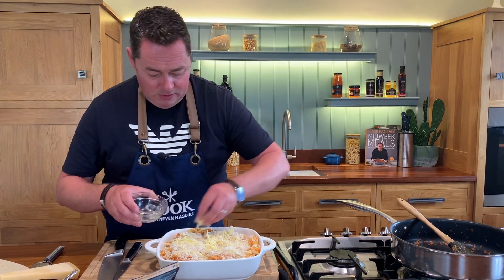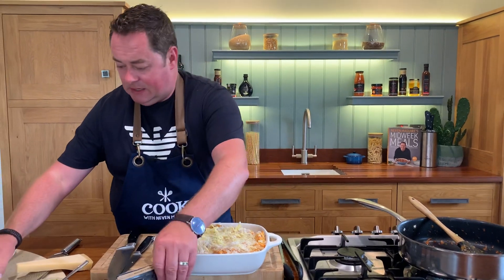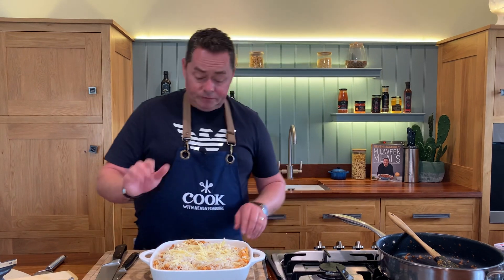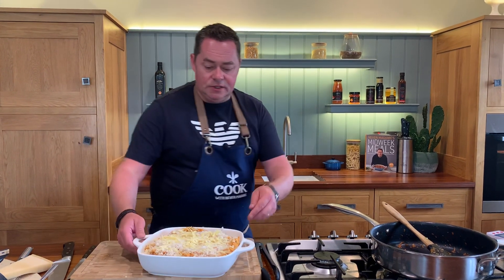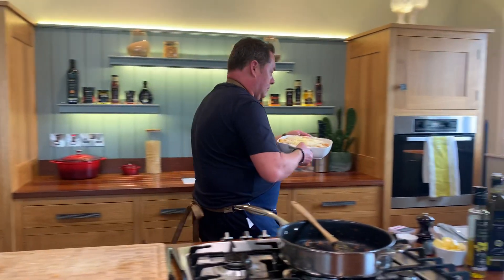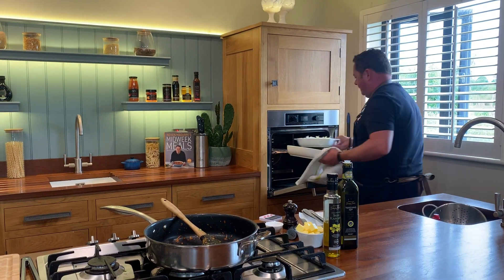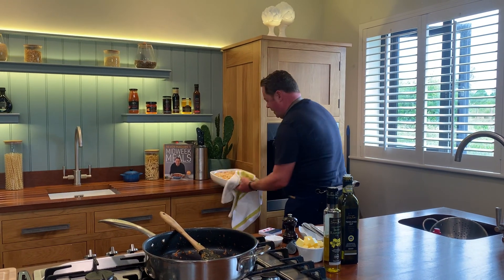Add the rest of the cheddar, and you can mix in some extra herbs like chopped parsley if you like. But the key is that really nice chicken, that beautiful Italian pasta, and that sauce is so good. This needs to go into the oven at 180°C. I have one already done — it's going to take about 15 to 20 minutes until lovely and golden brown.